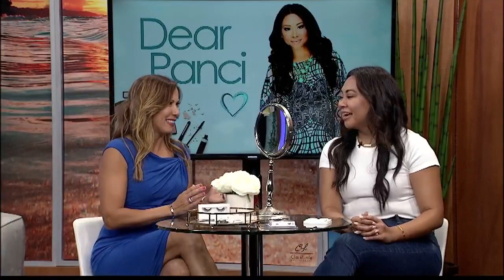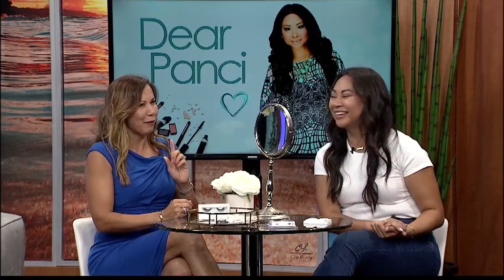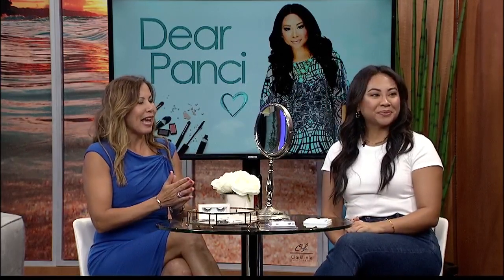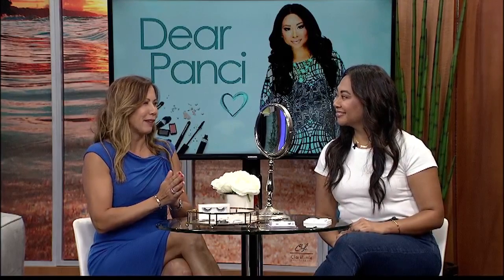Our resident guru celebrity stylist Crystal Poncey is here with a tutorial to help make your eyes pop. Everyone wants this look — every woman knows that lashes make all the difference. And so we have a question here. Tess from Honolulu writes: 'Dear Poncey, how do you apply false eyelashes on yourself? I always try, it's so hard and messy, so I just end up giving up.'